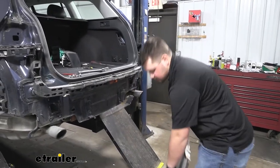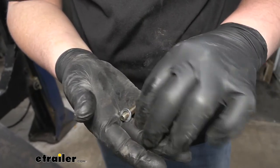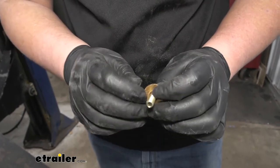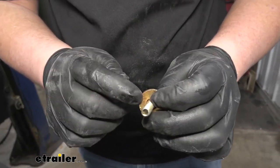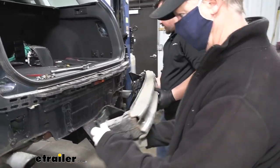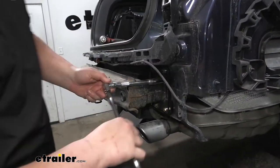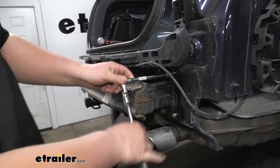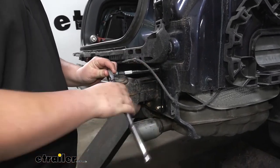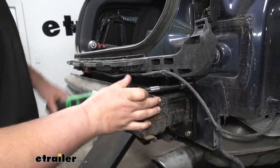Now we can grab our hitch. This is going to be our hardware orientation: we're going to take our split lock washer, slide that over our bolt, then our flat washer and our conical tooth washer. You want to make sure that the teeth on the conical tooth washer are facing our hitch. With an extra set of hands, we can lift our hitch up into place, aligning our new hardware. With our hardware threaded in by hand, we now want to come back with a 13 millimeter socket and just snug it down — we don't want to over-tighten this, just get it nice and snug. We're now ready to come back and torque down all of our hardware to the amount specified in our instructions.